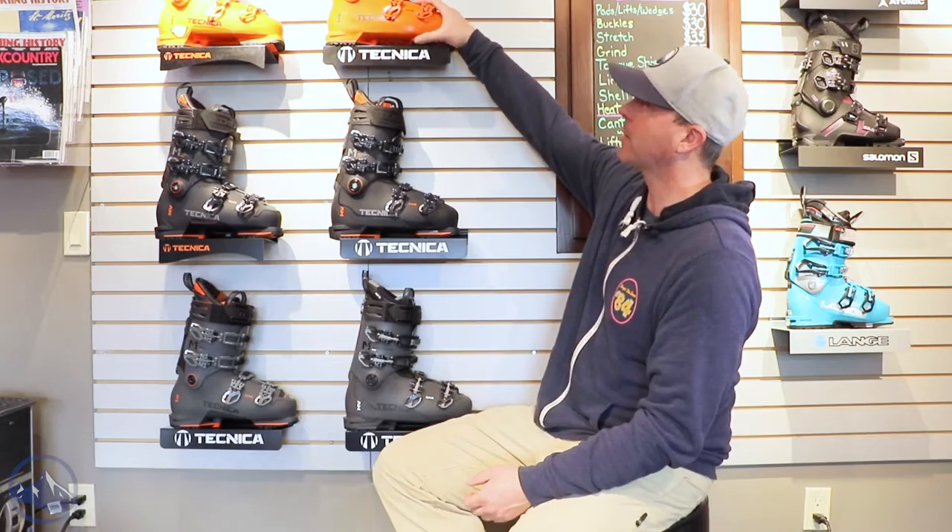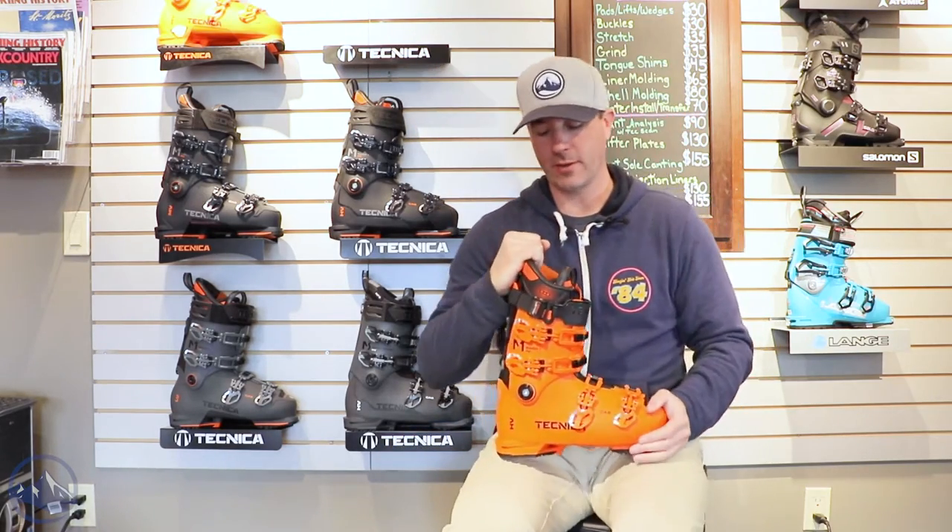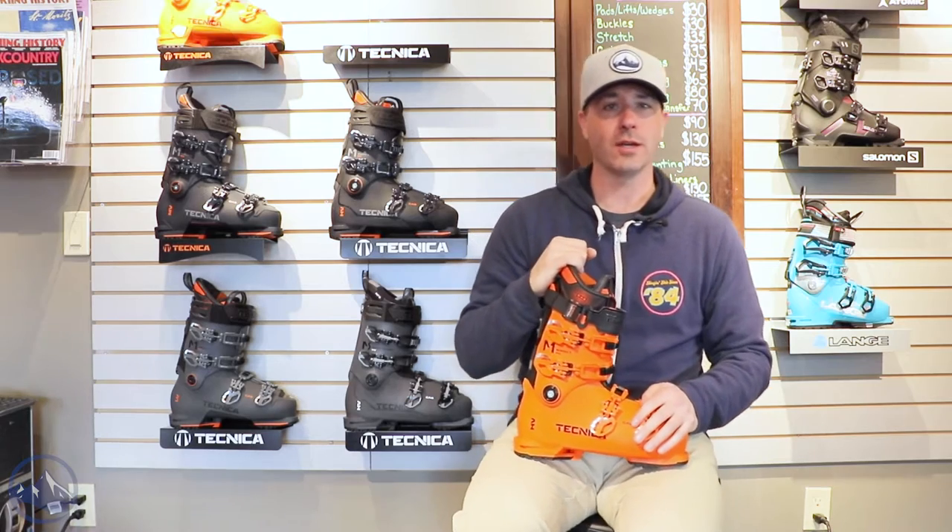Hey skiers, it's Bob with SkiEssentials.com. I'm here at Inner Boot Works in Stowe, Vermont. Got the 2023 Technica ski boots on the wall behind me here. We got a Mach 1 130 HV. This is kind of the Clydesdale division of the boots here.